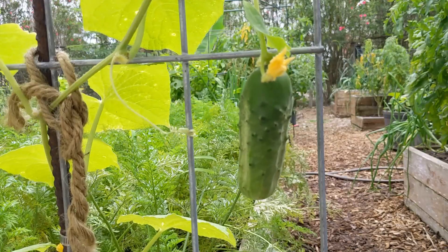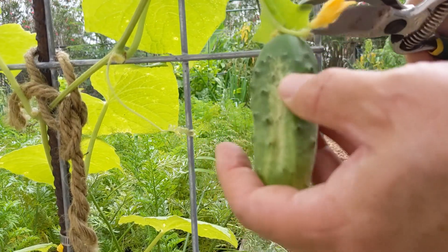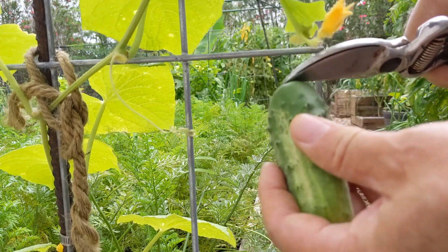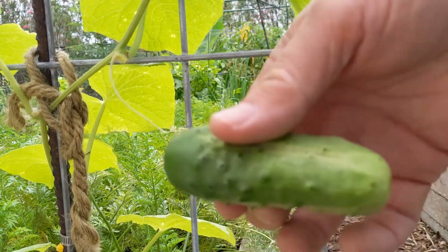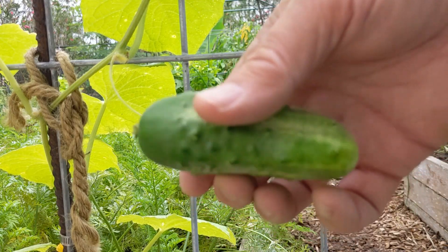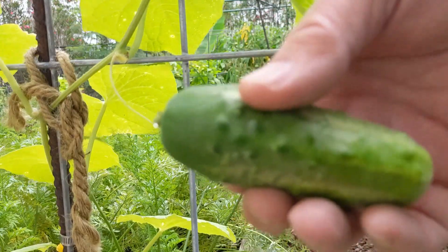It's also time to harvest our first cucumber. The cucumber has been flowering right along, but this is the only one that has set so far — and it's ready to harvest.